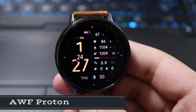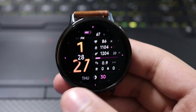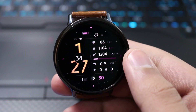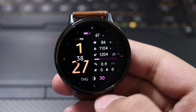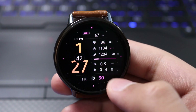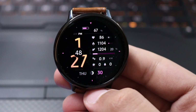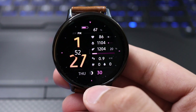Moving on to the face, on the left side we have our digital time, and at the bottom we have our day. On the right side we have a ton of information including our step count, calorie span, and heart rate. You can also see the step bar, and you can enter the caffeine and water input here. At the bottom of the face it will take you to your S Health app.